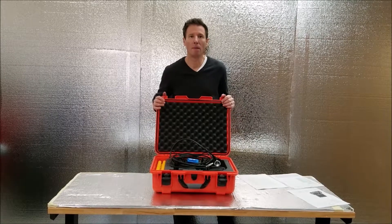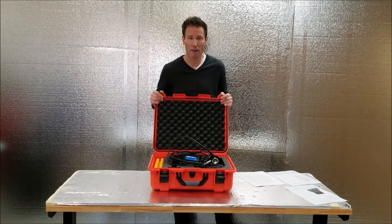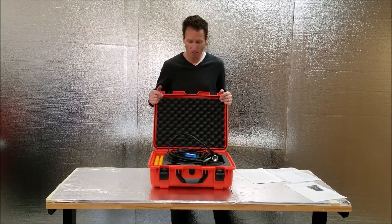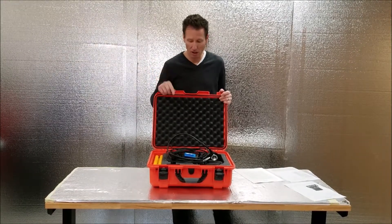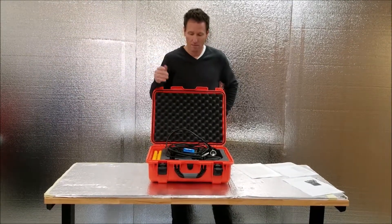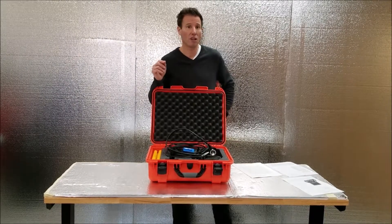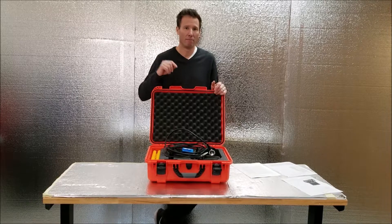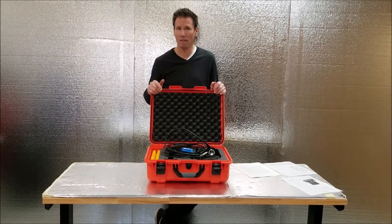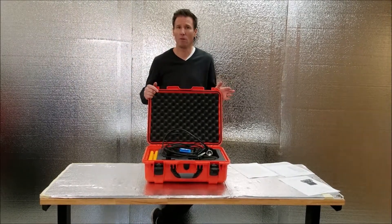In your BL200 user manual on the flash drive included with the system, you'll find the Bathylaga software. You load it on a PC and use it to do a few things. You can adjust the output rate of the transducer from one sounding per second to ten soundings per second — two soundings per second is standard for most data collectors. You can also adjust the sound velocity from 1350 to 1650 in increments of one, which is very important. You always want to adjust for that every job.